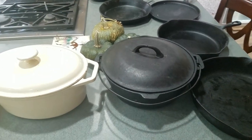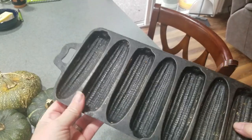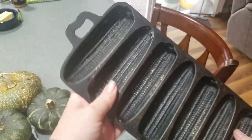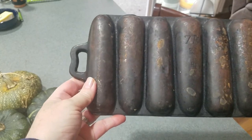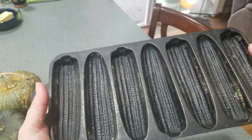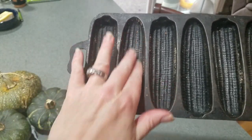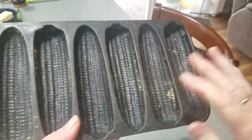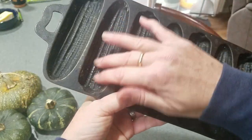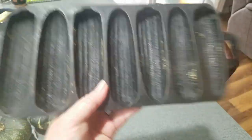I wanted to show you that sometimes you come across cast iron things that are kind of gimmicky. This is for cornbread — you can make little long skinny cornbread shapes. It's a nice piece, about a hundred years old, but it's hard to get everything out, not easy to cook in, and they're small and they break. I haven't had good success, so I'd steer clear of something like this unless you know somebody decorating their kitchen.